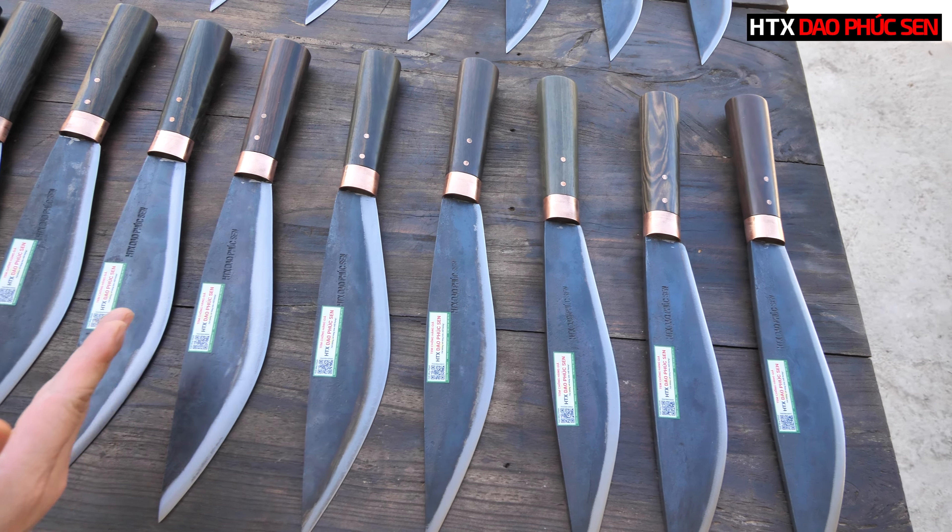Size 28 đang có giá bán là 520.000, còn size 25 đang có giá bán là 490.000. Trong ngày hôm nay em sẽ xeo giảm cực sâu: size 28 em sẽ bán với mức giá 369.000 đồng, còn size 25 em sẽ bán với mức giá 349.000 đồng. Như vậy các bác có thể thấy chương trình của em ngày hôm nay giảm tới 30%. Các bác có thể nhìn cận cảnh từng chiếc dao thấy được độ tinh xảo và chất lượng.